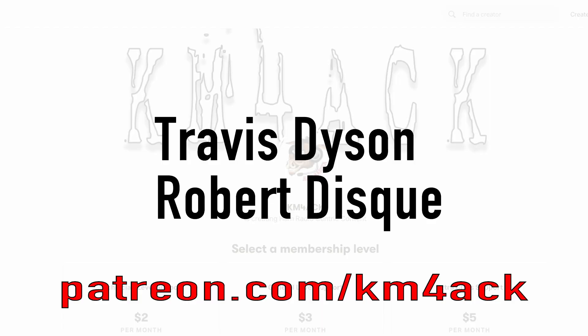Real quick before we get going today, I've got to give a shout out to my latest patrons over on Patreon. If you'd like to help support the channel, I'll leave a link to Patreon down in the description below.